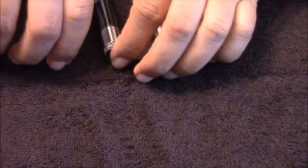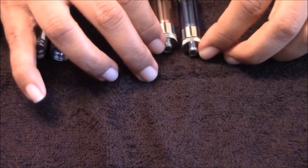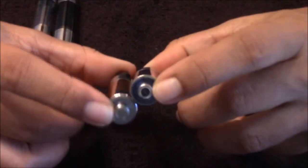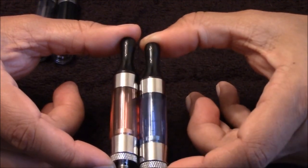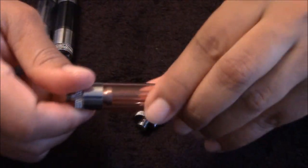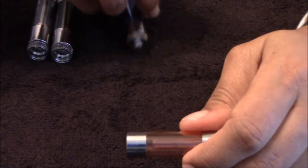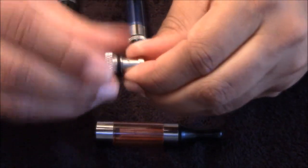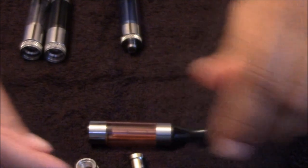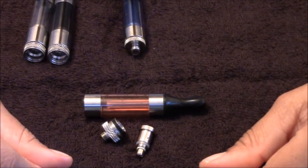They have multiple colors. I just picked up the smoke and the clear. They also have the ones with the 510 connection on them, and I got the blue and the red. These are the same way — they come apart. So you have got your tank, your base, and then your coil. That is the 510 version of it.